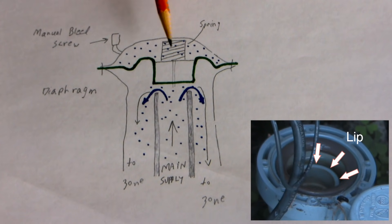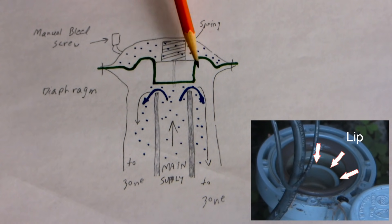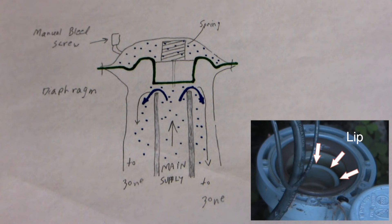When the diaphragm moves up against the spring and water pressure, water can follow this pathway around the outside going to the sprinkler heads. So the zone lines are mostly empty of water and full of air except when running.